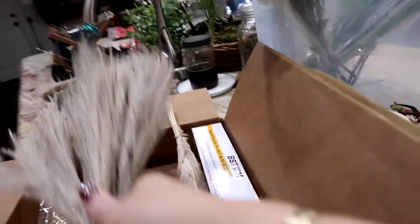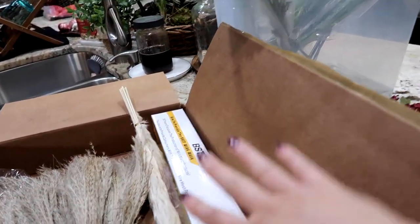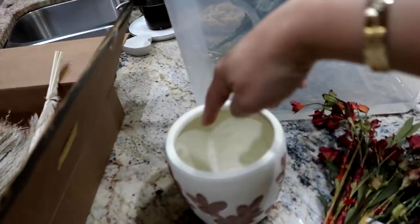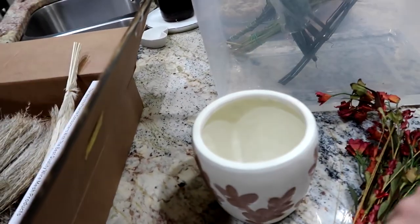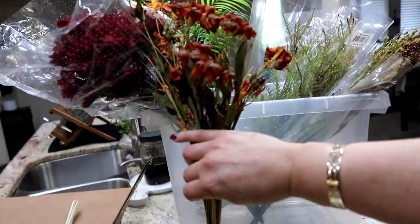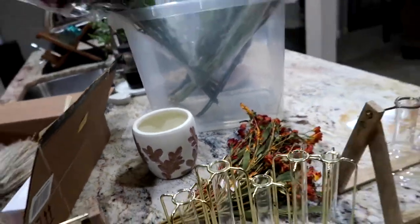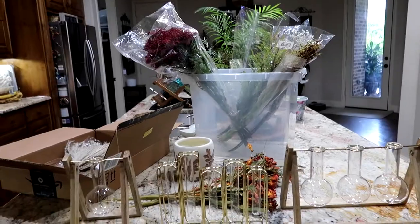I also have this chicken wire mesh that I'll just kind of put in here so that when I stick things in, they will stay in place. Not that I think that's going to go in there — maybe. But we have that vase as well. So let's get into it, let's play around a little.